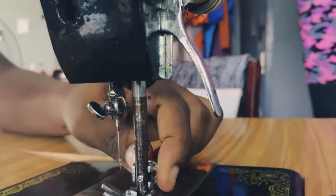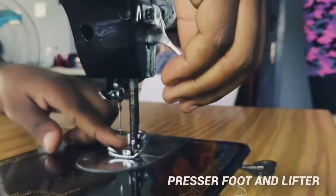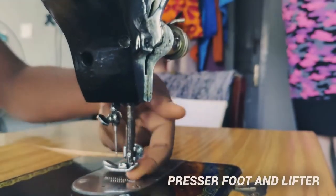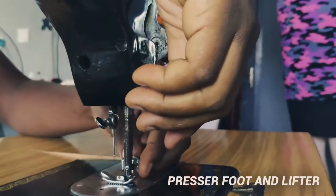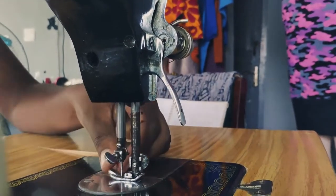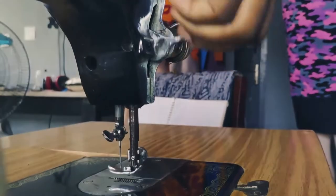We have the presser foot and the presser foot lifter. The presser foot is where you put your fabric before you start to sew. You want to place your fabric here and put the presser foot lifter down to hold your fabric in place while you sew. This is the presser foot and this is the presser foot lifter.